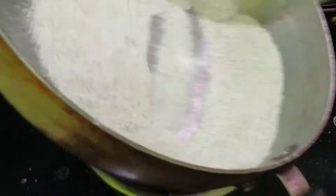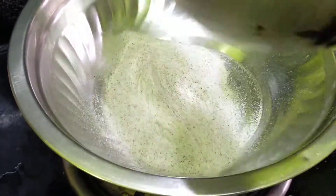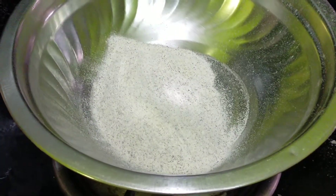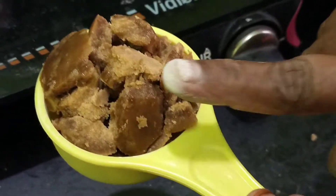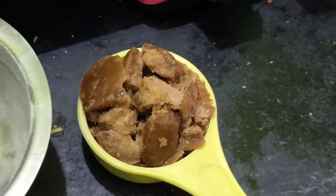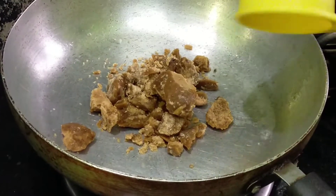Now we can cook it for a while. It will go in a wok and cook it. I am going to fry the garlic and put some salt on the ground for it.